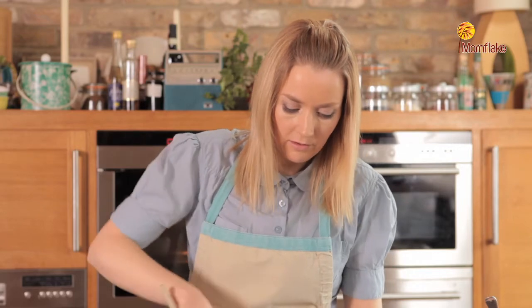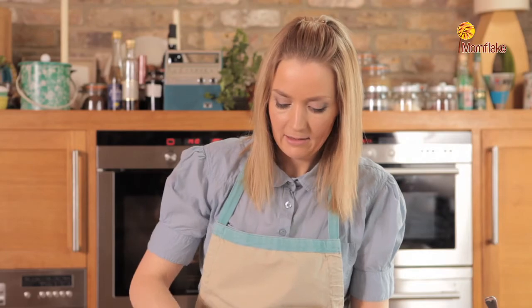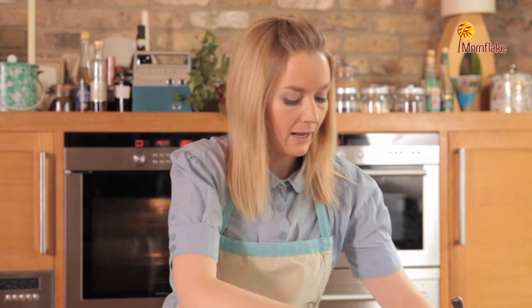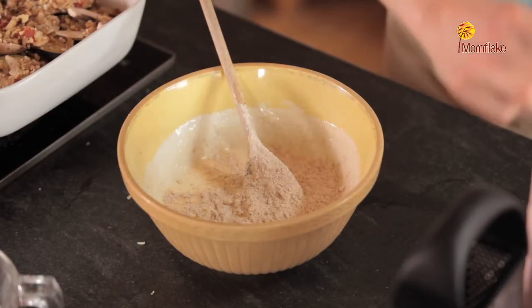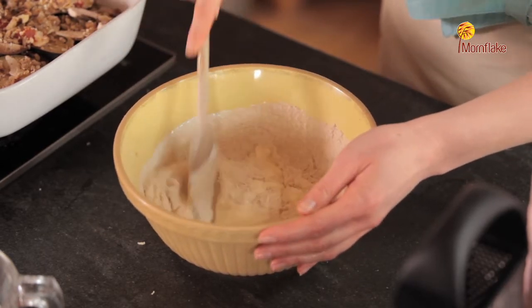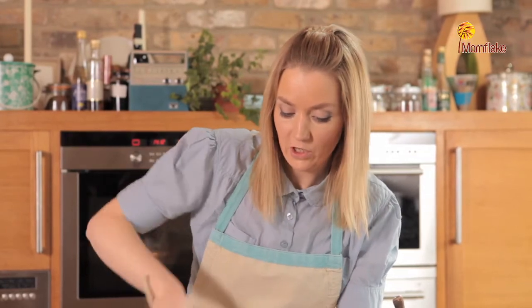Then I'm adding just one free range organic egg, and then to that I'm adding 15 ml of flour, giving it a really good stir through. This is starting to become a thicker sauce and it's going to add some creaminess to the moussaka dish.